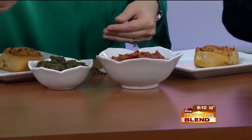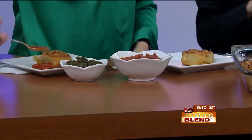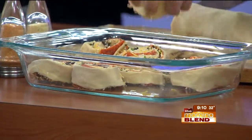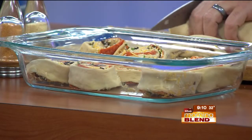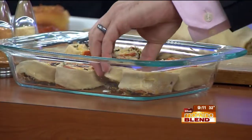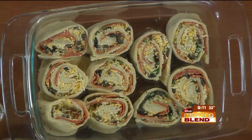Any general tips for party foods and entertaining? I like to think of things that are going to hold for a while — things that perhaps you could even make the day before. Could you prep this on January 31st and then bake it on Super Bowl Sunday? I made this yesterday and baked it this morning. You just have to be careful with the dough — it's going to take a little bit more time to rise, and you can't keep it in the fridge forever, but you can definitely do that.